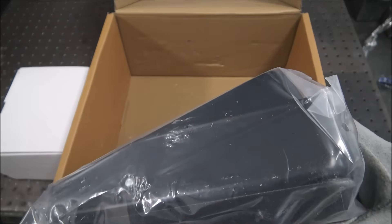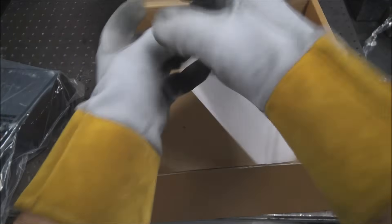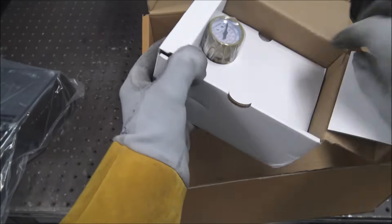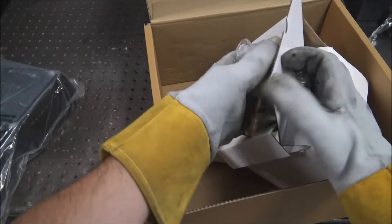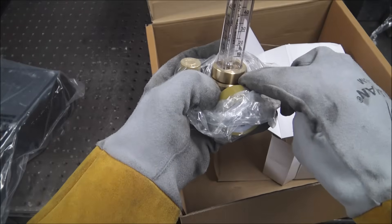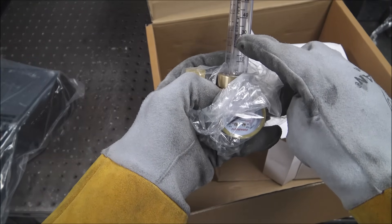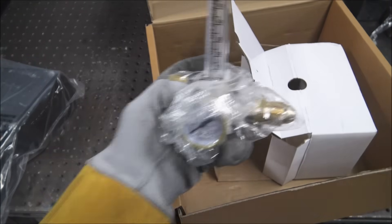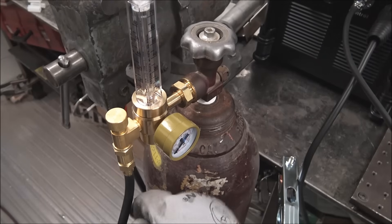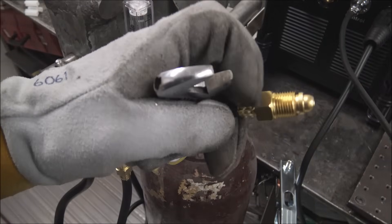Foot pedal, so you can vary your heat and your amperage. And then inside this next box: a gas flow regulator. I like these style where you've got the bubble that shows you exactly how much CFH — cubic feet per hour — that you're flowing. Attach the gas flow regulator to your argon gas bottle, and then put the hose with the little adapter onto your outlet, and then put this into the back of the machine.